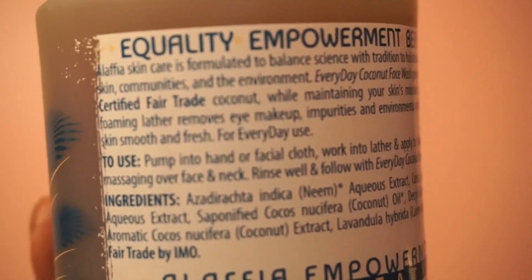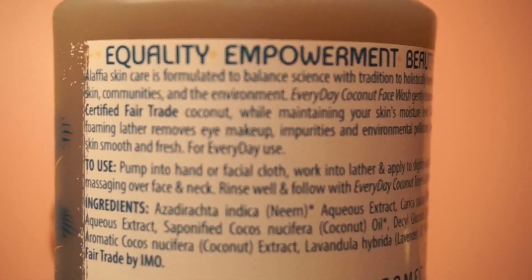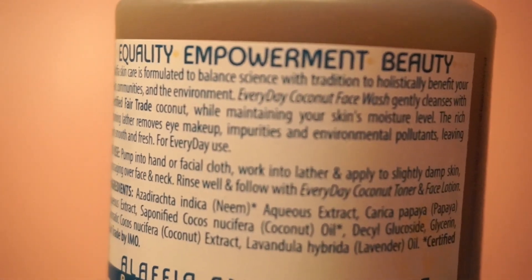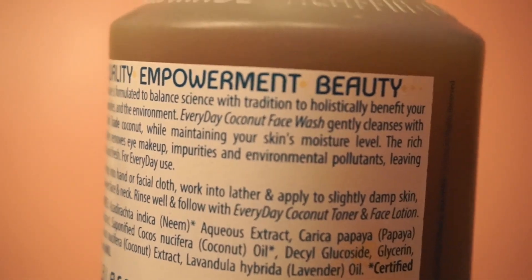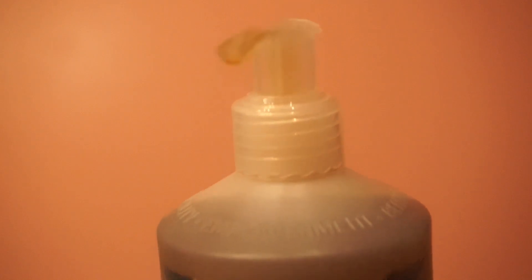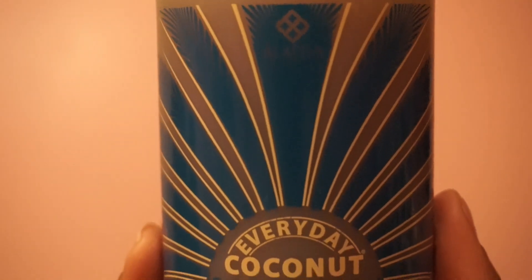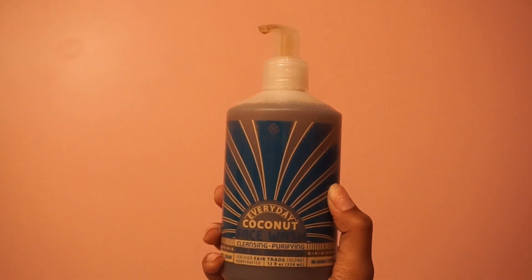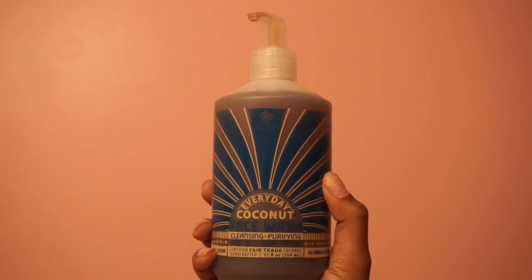It is vegan, it has no synthetic fragrances, it doesn't test on animals, no parabens, it is soy and gluten free, and it also has domestic packaging. All of these were things that I really loved for my sensitive and very needy skin and I felt like this face wash would be perfect. It was only about $6, which is actually cheaper than some Neutrogena, so I was like this is a win win.